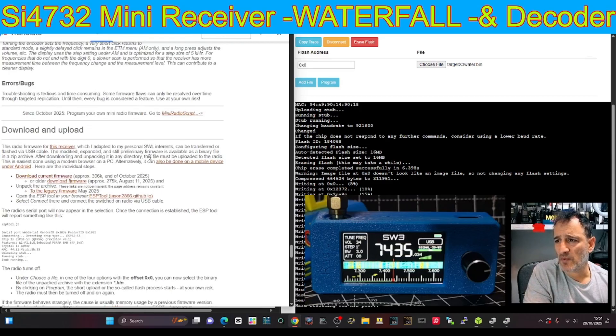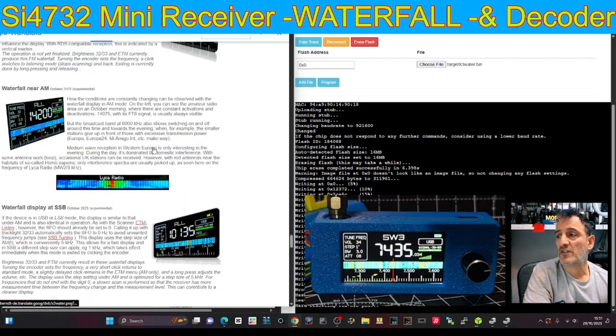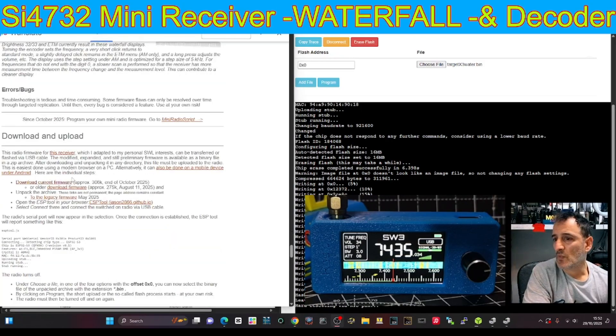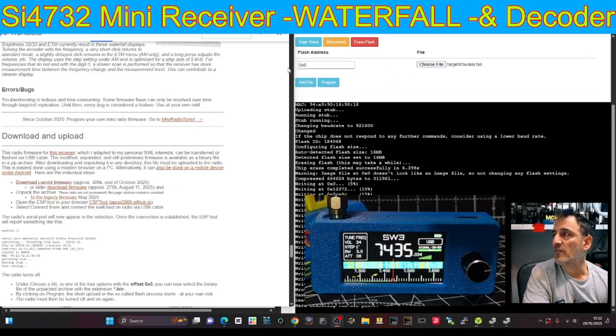There are a couple of things you want. You want this flasher here — I'm using the Windows flasher. There is actually an Android flasher, and they tell you how to use it. But I just keep it simple: Windows flasher, download the file which is here — 'Download Current Firmware.' I'll put a link in. It'll go into your downloads folder, then go to that zip. I've put the single file into a folder so I can find it.